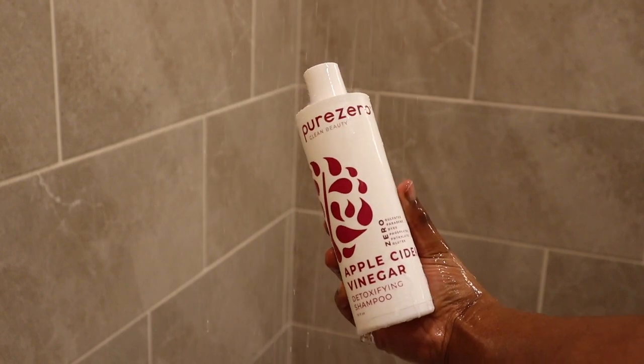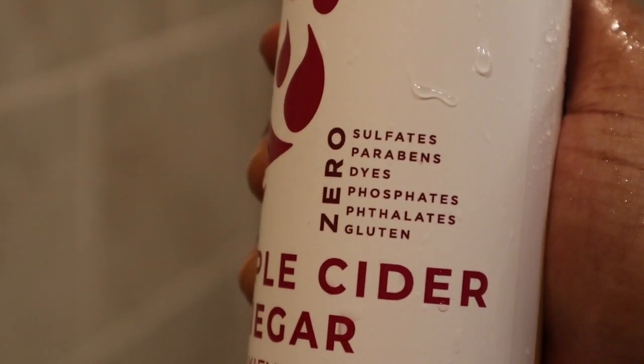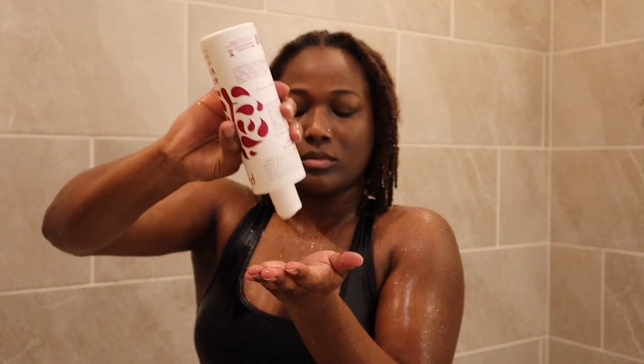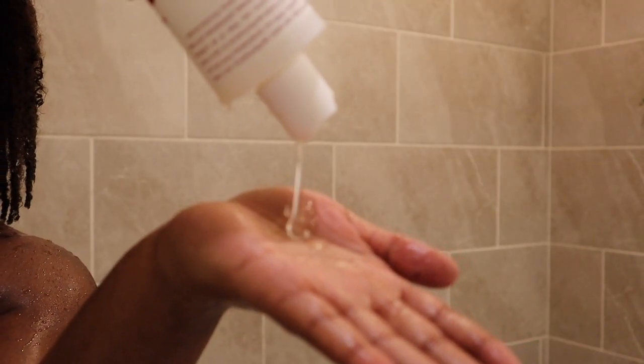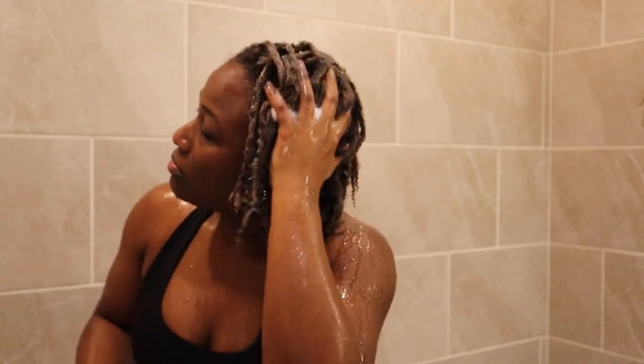Today I will be using the apple cider vinegar detoxifying shampoo by Pure Zero Clean Beauty. I love using this shampoo because it has zero sulfates, parabens, dyes, phosphates, phthalates, and gluten. Another reason why I love it is that it really gets my hair clean and removes any buildup that has accumulated over time. I don't have much buildup, but I definitely want to make sure I eliminate the chances of it.